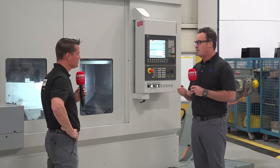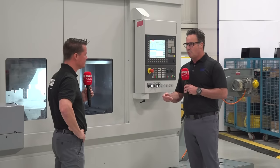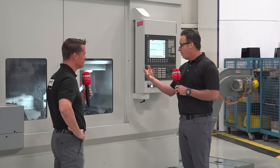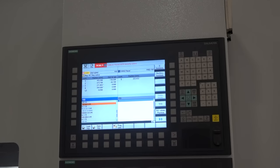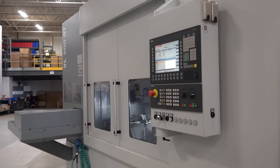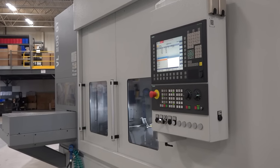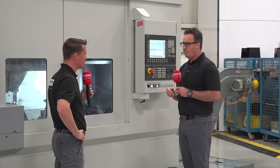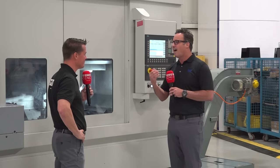Over time, customers came to us and said, listen, rather than breaking up the operations like we typically do — an Op 80 and an Op 90 — do you have a machine where we can finish this part complete in a single clamping? Therefore, EMAG took their existing machine platform — the inverted spindle, self-loading machine — and added spindle 1 for ID and face work and spindle 2 for OD work. So now, when we get this gear from heat treating, whether it's induction hardened or carburized, we can clamp the part, pre-turn, grind, and finish it in a single clamping, ultimately providing a part that has higher quality.